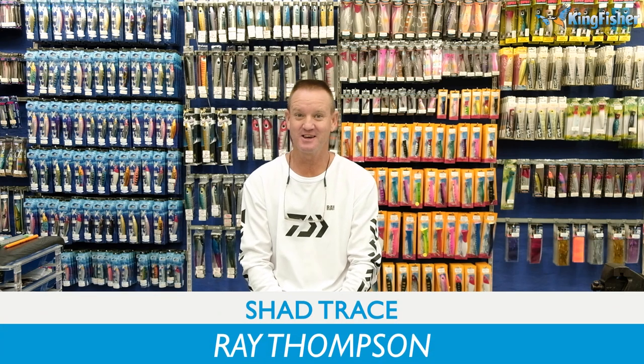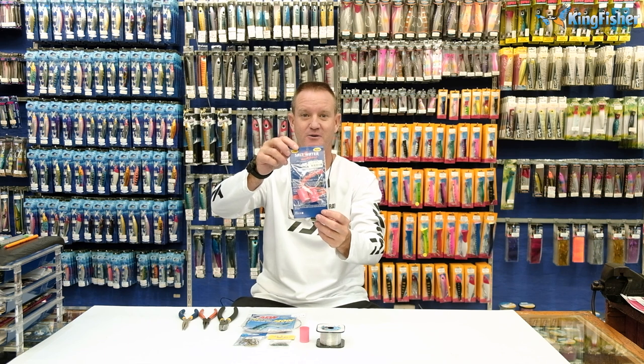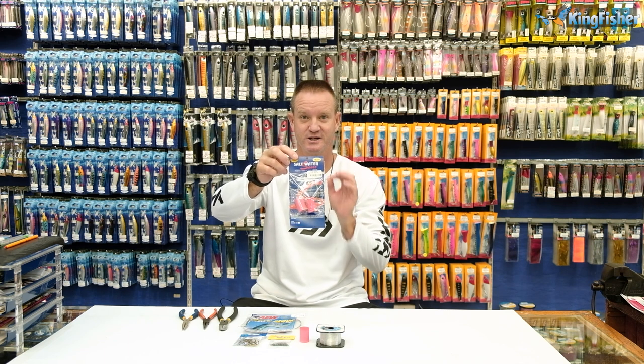Welcome guys to the Kingfisher Trace Clinic once again. Today I'm going to be doing shared traces and very simply I'm going to show you how to make our Kingfisher Saltwater Trace.